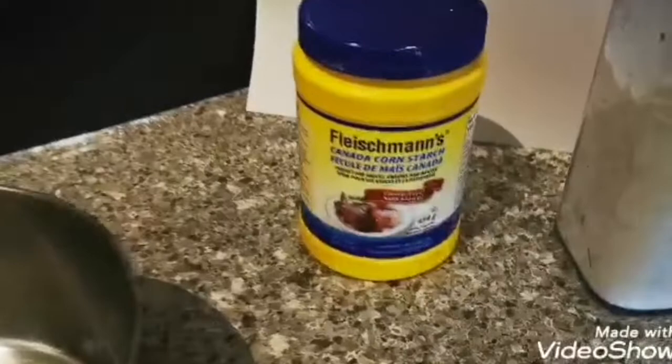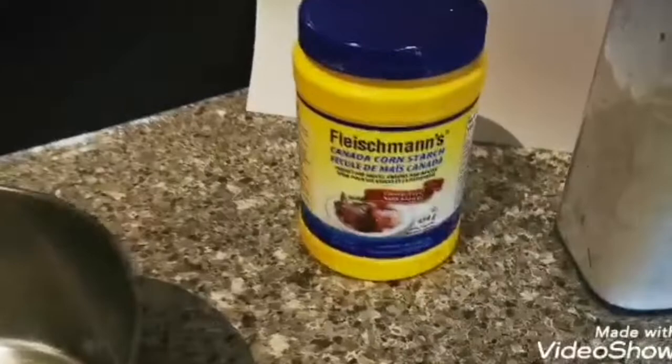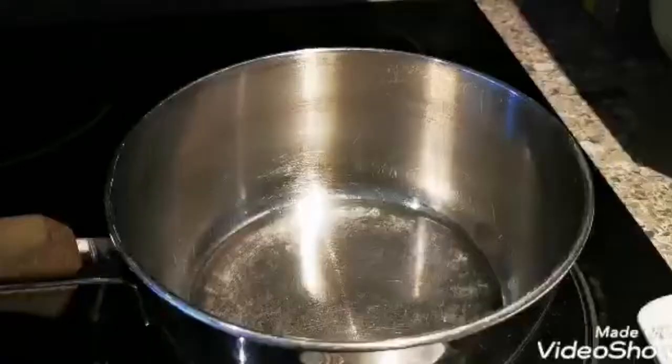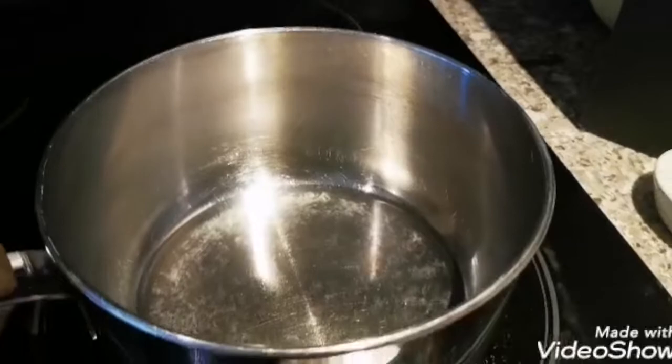Today we're going to cook up some homemade finger paint. You will need cornstarch or flour — I'm going to use cornstarch today. You also need some cold water, a little bit of salt, some sugar, and food coloring.